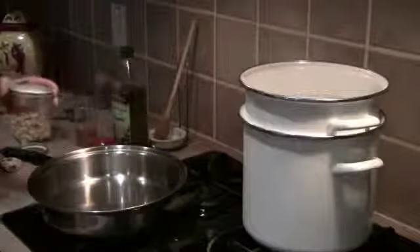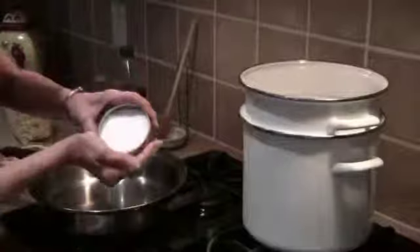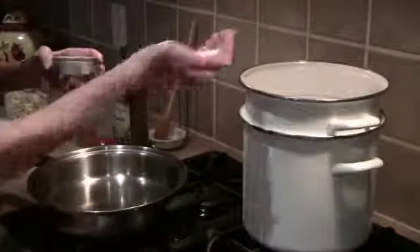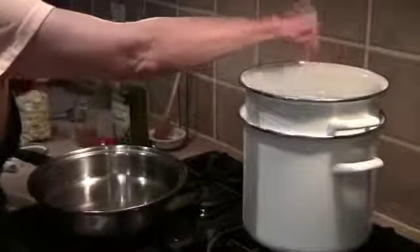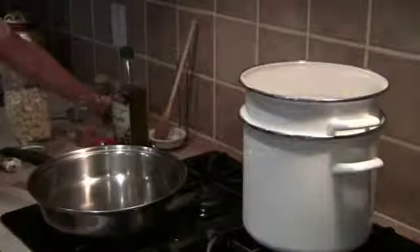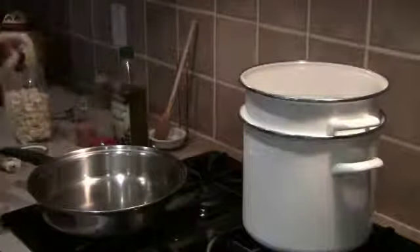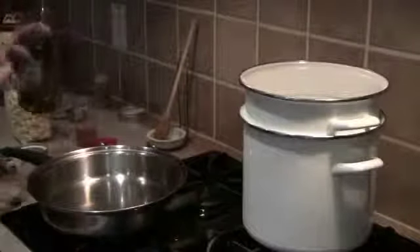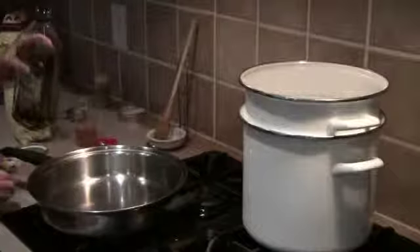We're ready to drop the pasta. The water's boiling away. We really want a generous, big palmful of salt — I mean, really. You need it for your seasoning. This is kosher salt, but you can also use sea salt. In Italy, they always say the water should be like the sea. It's a lot of salt, but I just use a general salted bowl.